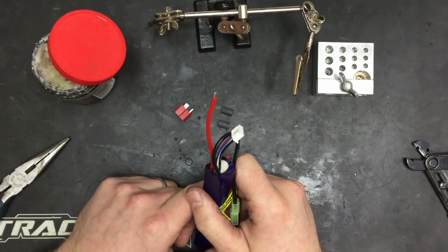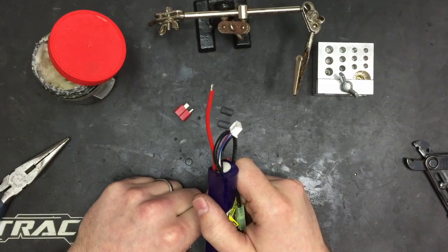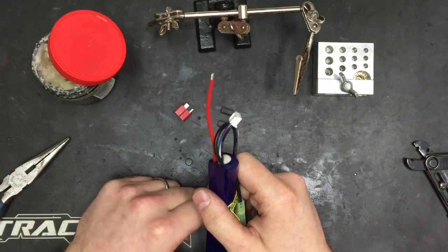You can probably hear there's a bit of a buzz in the background - that's the heat gun and the fume extractor on the soldering station, all doing their job.